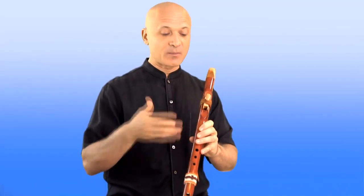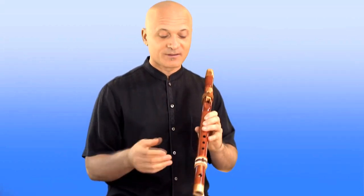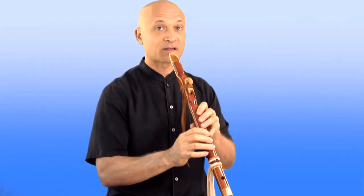We're going to look at leaps and playing up and down the register. A leap is where you skip over a note and go to open more than one hole or close more than one hole at once. Up until this point, we've been playing stepwise, which means we've been climbing up and down the musical ladder one step at a time. And that could sound like this.